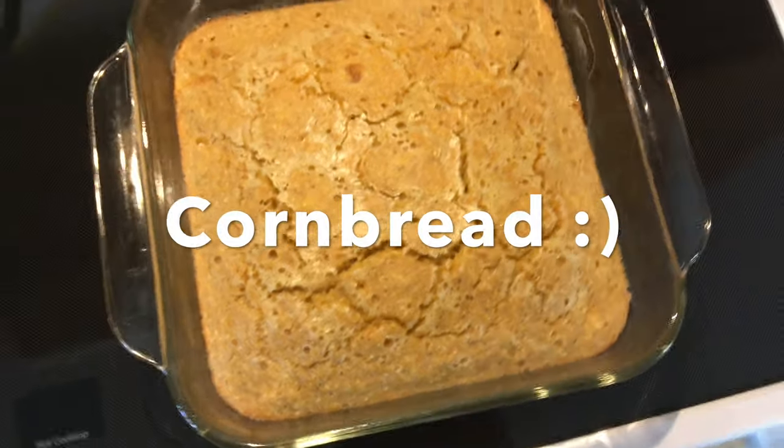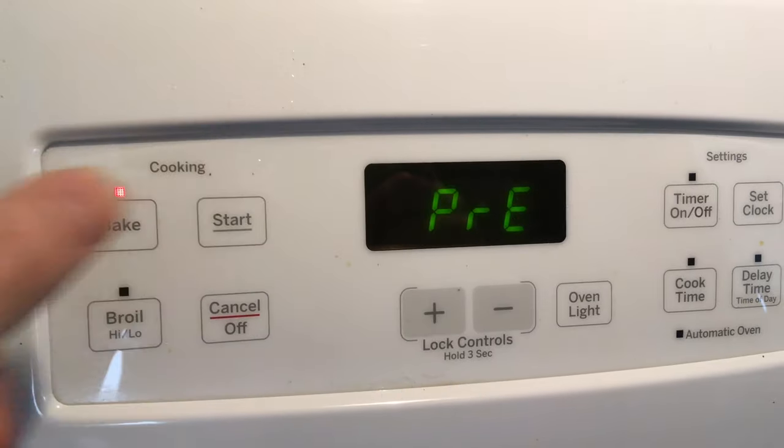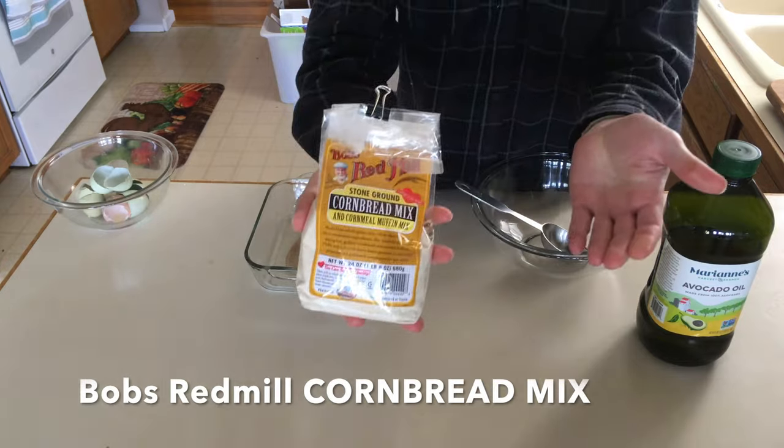Making cornbread at home with a mix. Set the oven to 350. This is the mix we use — Bob's Red Mill.